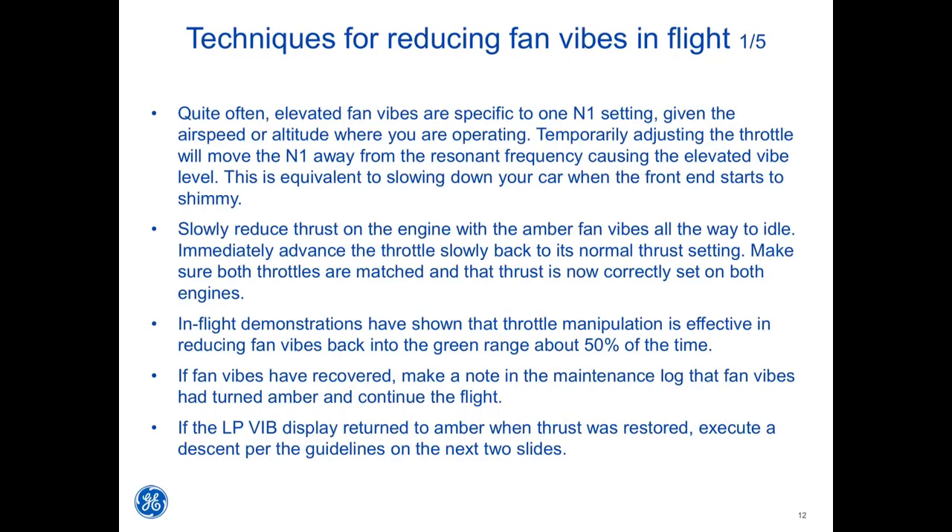This is equivalent to slowing down your car when the front end starts to shimmy. Slowly reduce thrust on the engine with the amber fan vibes all the way to idle, then immediately advance the throttle slowly back to its normal thrust setting. Make sure both throttles are matched and that thrust is correctly set on both engines. In-flight demonstrations have shown that throttle manipulation is effective in reducing fan vibes back into the green range about 50% of the time.